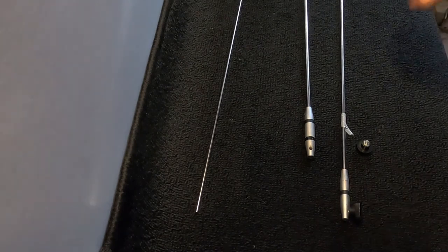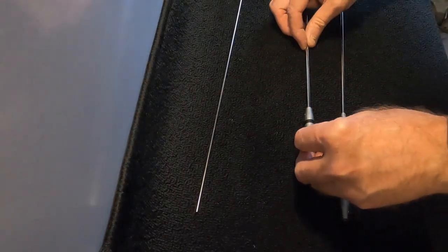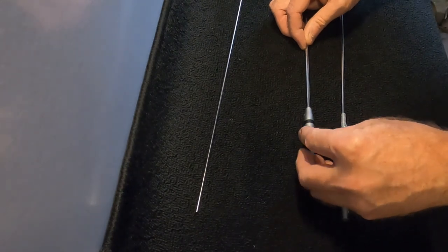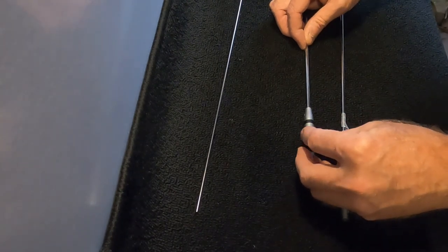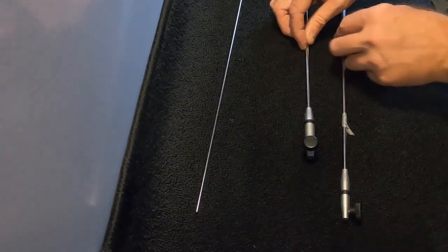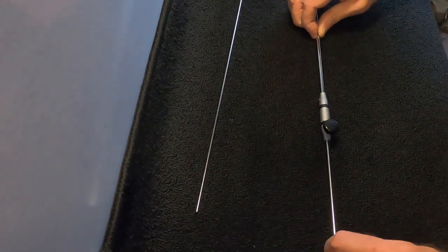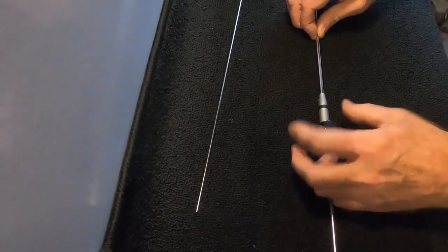Now that we've removed the grub screw, we can apply our Gerioplast screw. Then apply the second element of the antenna that can be securely fixed into place.